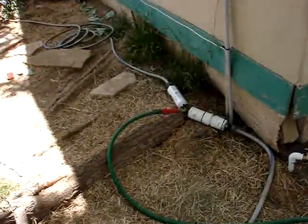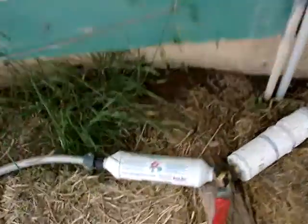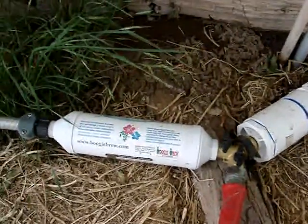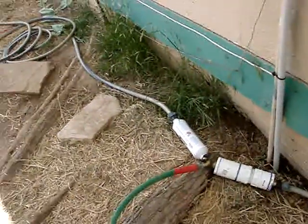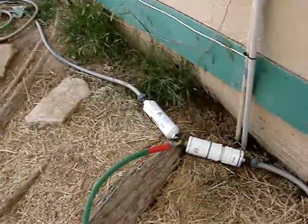Went ahead and bought that boogie brew filter John Kohler had been talking about. And I bought me a Hanna meter — a TDS meter — where I can measure the TDS, the parts per million, the electric conductivity, and the pH.